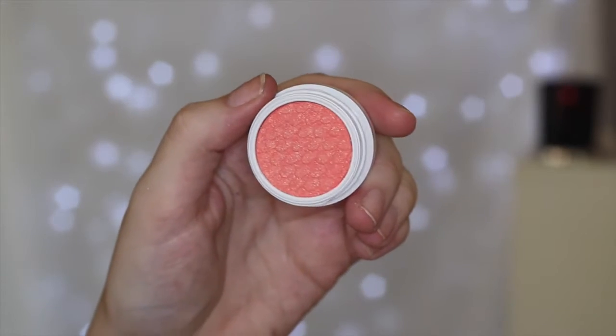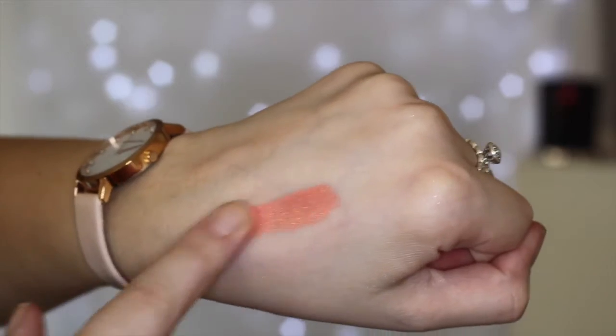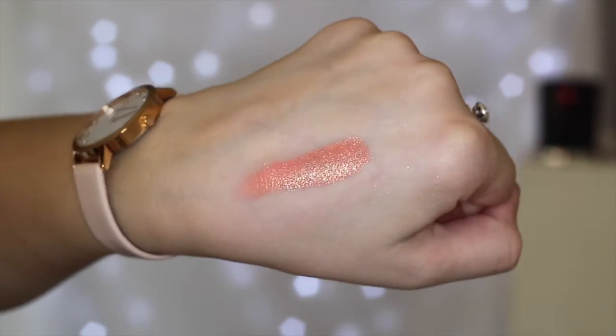The last shadow I got is called Animal and it is another pressed pigment and it is another bright one. It's like a beautiful orange coral peach color and I love it — it is so beautiful. I wanted to try these pressed pigment versions of the shadows out. I didn't really know they had them up until now, so I will give them a go and hopefully tell you guys what I think about them.